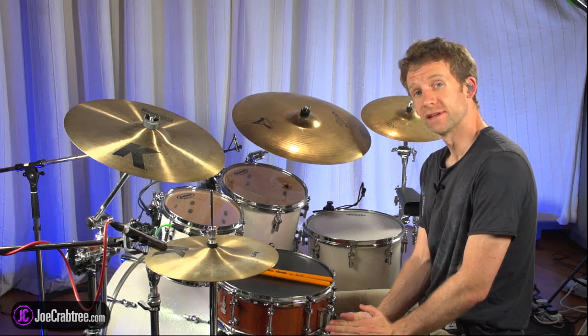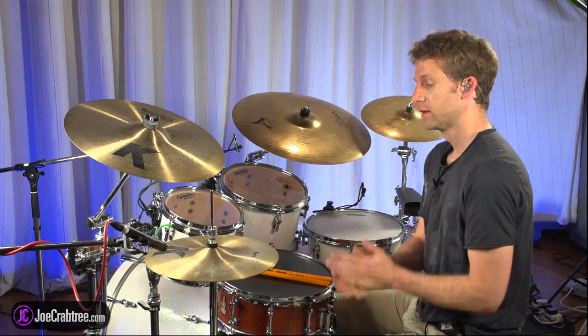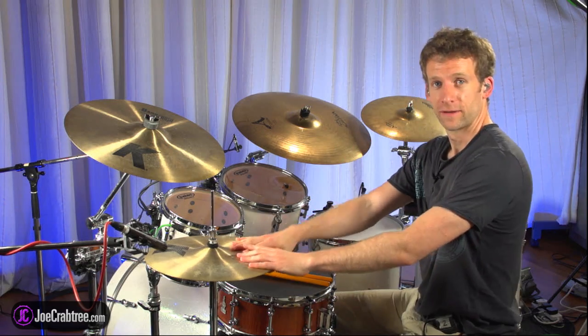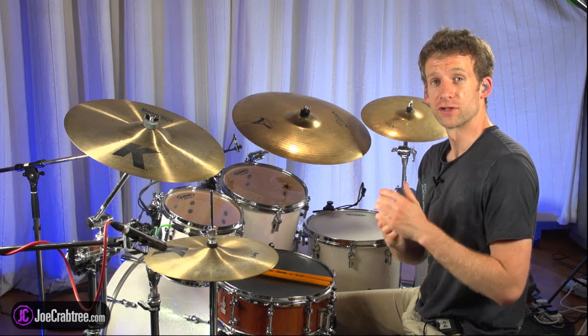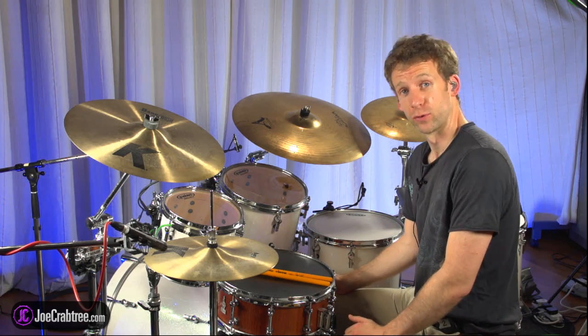Hi, I'm Joe Crabtree and in this lesson I want to talk about a concept that I call motion displacement. What we're going to do is take an exercise that I like to work on on the hi-hat with the bass drum — it's a double stroke roll exercise — and we're basically going to take the four different inversions of a double stroke roll and cycle through them while keeping the bass drum on quarter notes. We're going to play a bar of each inversion.